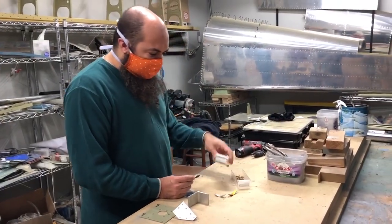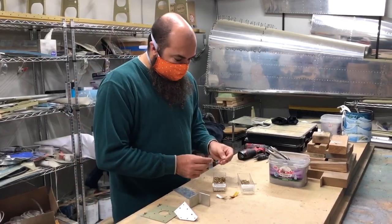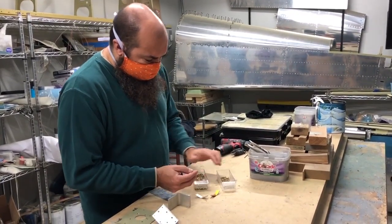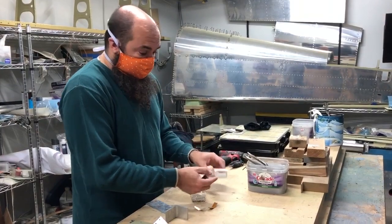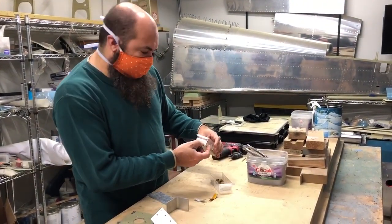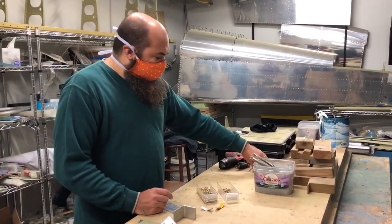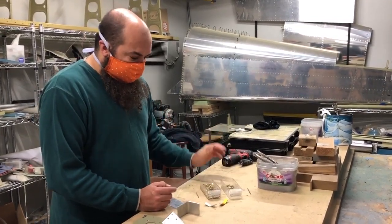The two kinds of solid rivets we use are the AN-426 and the AN-470. The 426 are the countersunk ones and the 470 are the universal head ones. They're measured in two ways: the diameter of the rivet shank is the first digit, in 30ths of an inch. So AN-470 AD-4 is 4/32nds diameter, which is a 1/8th inch rivet. And AN-426 AD-3 is 3/32nds, which is the most common rivet in the RV. The 3/32nds corresponds roughly to a number 40 drill bit, and the 1/8th corresponds to a number 30 drill bit — those are usually the drill bits we use.